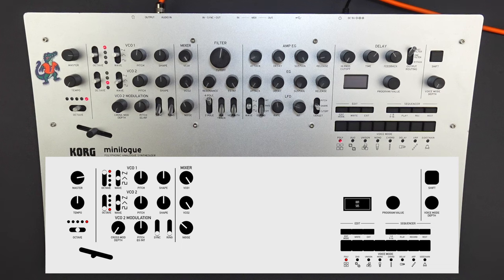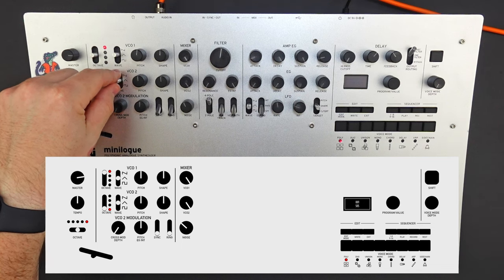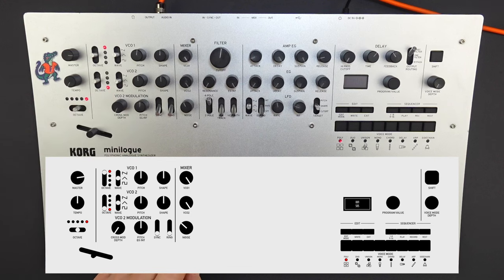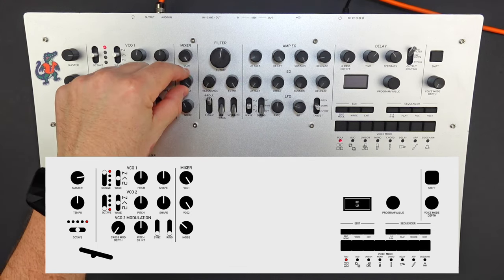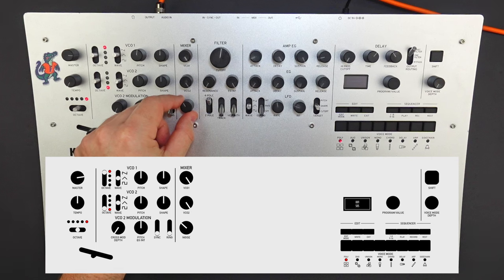We're going to set the mixer to VCO one all the way on. Now let's go over to VCO two and also set it to a triangle wave. We're going to turn it down to the first octave on the bottom. We're going to leave the pitch alone, set the shape at noon again, and turn VCO two all the way on in the mixer. We're going to leave the modulation section alone, but we are going to turn the noise on to about 10 or 11 o'clock.